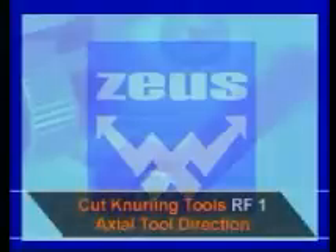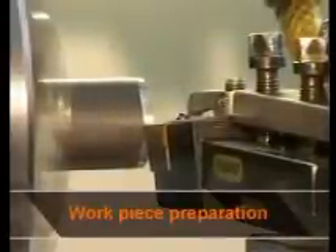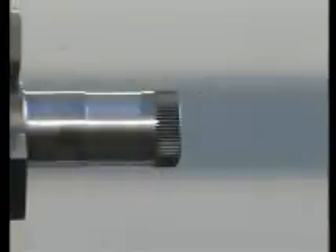Cut knurling tools RF1. The workpiece preparation is more extensive for this technique. After pre-turning the workpiece to ensure concentricity, it has to be chamfered. If the knurl is to start in the middle of the workpiece, a groove is required.